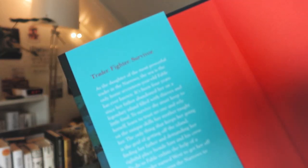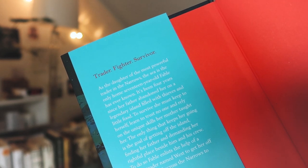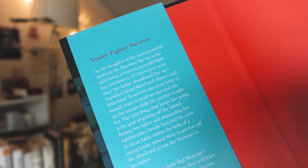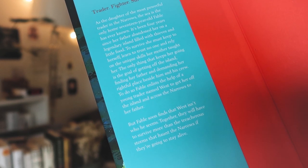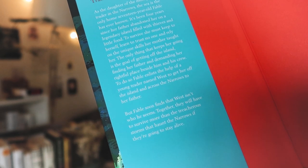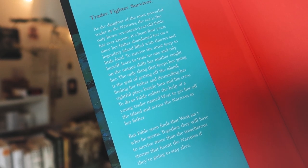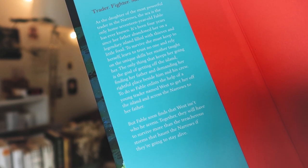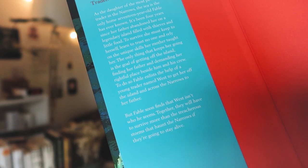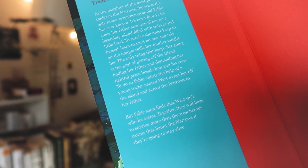Traitor. Fighter. Survivor. As the daughter of the most powerful trader in the Narrows, the sea is the only home 17-year-old Fable has ever known. It's been four years since her father abandoned her on a legendary island filled with thieves and little food. To survive she must keep to herself, learn to trust no one, and rely on the unique skills her mother taught her. The only thing that keeps her going is the goal of getting off the island, finding her father and demanding her rightful place beside him and his crew. To do so, Fable enlists the help of a young trader named West to get her off the island and across the Narrows to her father. But Fable soon finds that West isn't who he seems. Together they will have to survive more than the treacherous storms that haunt the Narrows if they're going to stay alive. This sounds like a super adventurous read — I'm a little clueless if this story will involve mermaids or if it's more like pirate sea based, but it seems super interesting and I've heard really great things about this book.